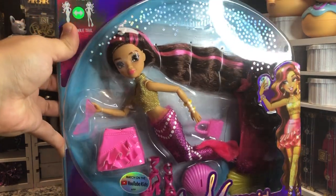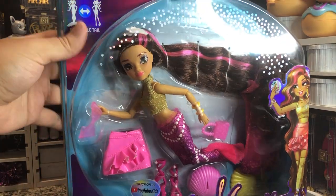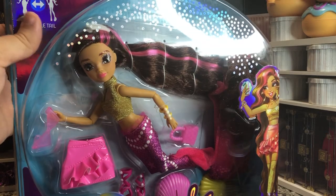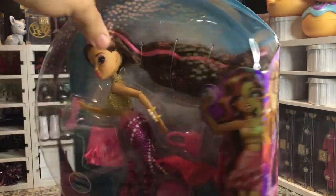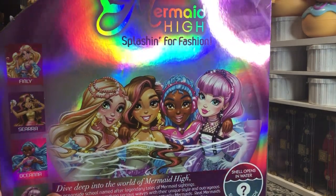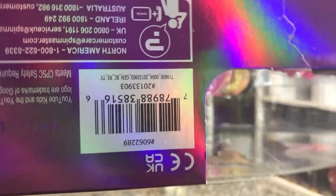Her tail is really pretty. She's got a little mini skirt also, and some cute heels in there. She's also got the little shell, which is actually a laptop, which is fun. And some glasses, which aren't too bad. These dolls are almost on the same scale as Monster High. Here is her UPC for anybody looking for her.